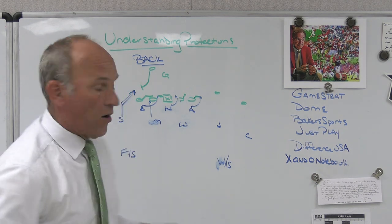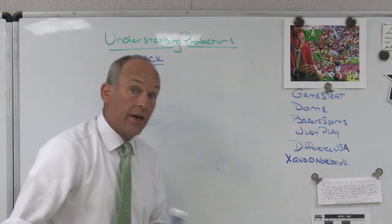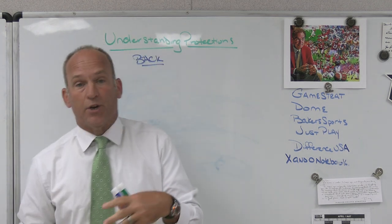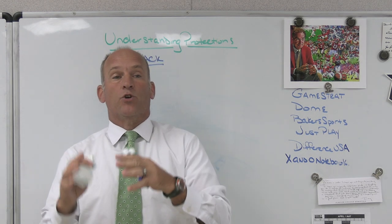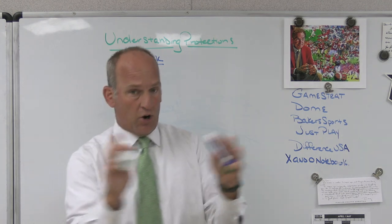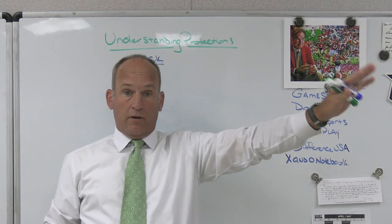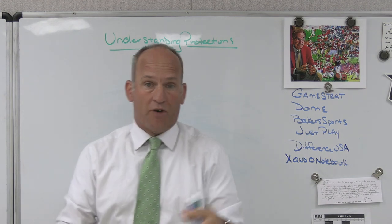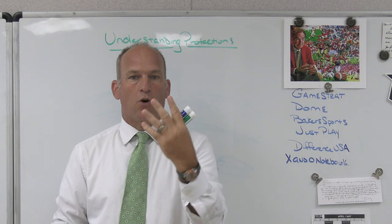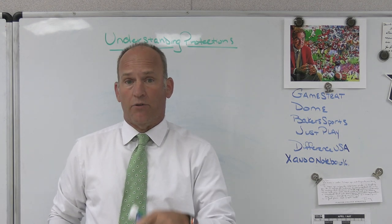Right now I'm just talking five-man pressures, which means we don't have an extra guy. If they full slide and keep a back in, we would have to send seven to get at least one guaranteed free rusher — that's not what we're doing. We're sending five. So I don't know if we're going to get any free rushers, but even if they block it correctly, if I can get the blitz to the side of the back and they full slide, I know I'm going to get at least one rusher on the back. As a defense, that should be the goal when you are trying to physically pressure the quarterback. The only true way to guarantee you can get one free rusher is you've got to send more than the offense has to block.